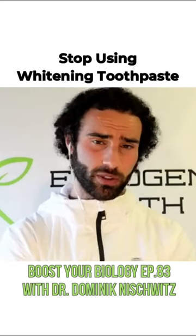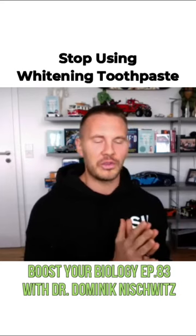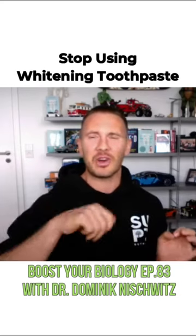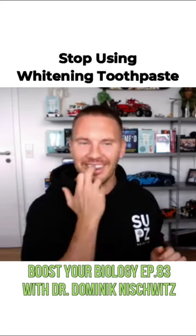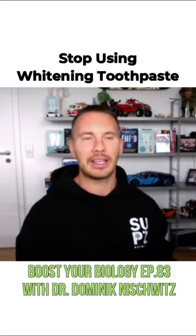In terms of tooth whitening, what people should avoid: don't use abrasive toothpaste, because whitening toothpastes most likely have some sort of abrasive in them. An abrasive basically files down your enamel. Enamel is hard — you wouldn't want to file it down.